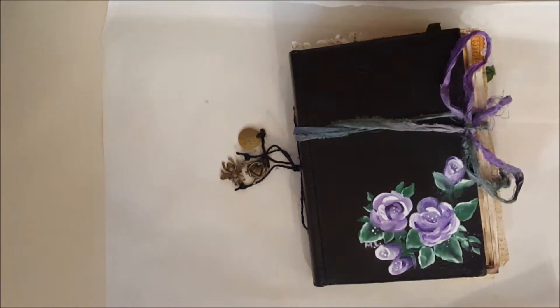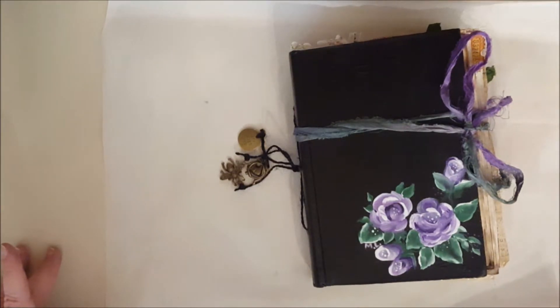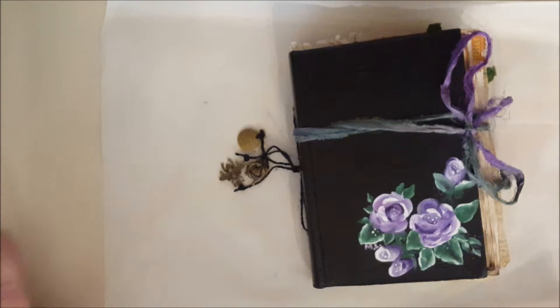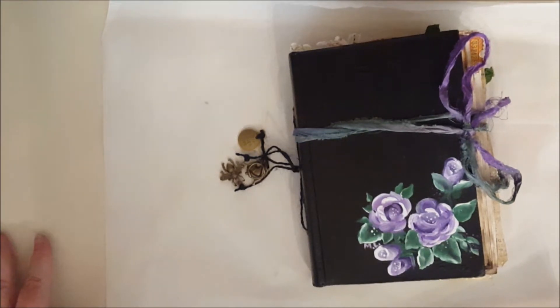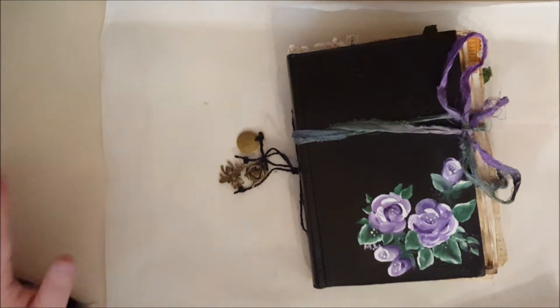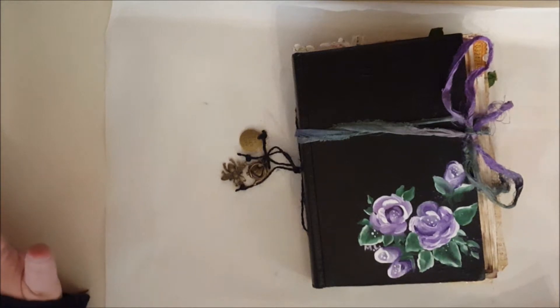Hi everybody, this is Melissa and I wanted to show you a junk journal that I made. Fran and I are doing a swap and she made this gorgeous pink junk journal and I just fell in love with it. She said she had no plans for it and asked if I wanted to do a swap — that was a month and a half ago. I'm so sorry Fran, I've had so many things going on with this wedding, but I started it right away. It's just taken me a month and a half working on it a little bit every day. Anyway, it's here, it's done and I'm so excited!